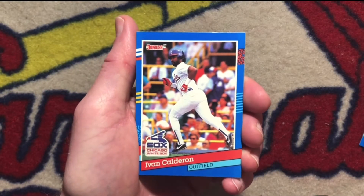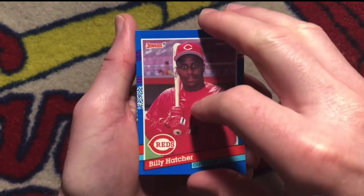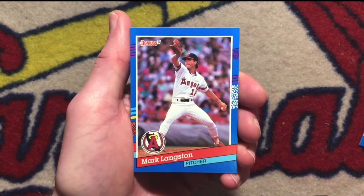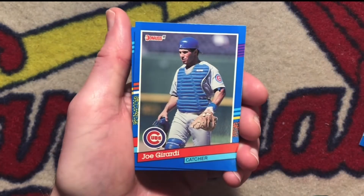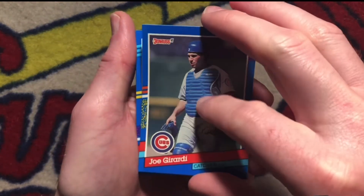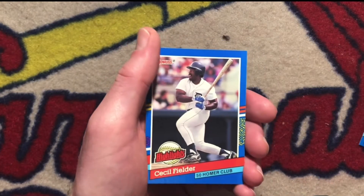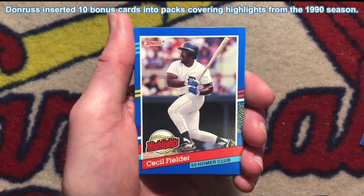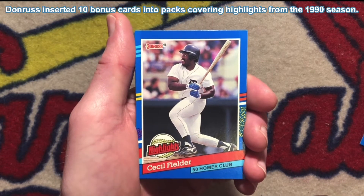Ivan Calderon. Billy Hatcher. Mark Langston. Joe Girardi. Highlights card of Cecil Fielder — came back from Japan and blasted 50 home runs in his first season back.